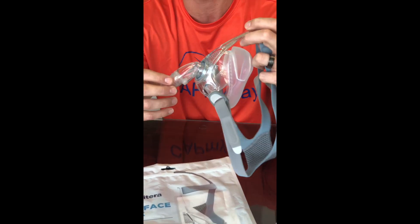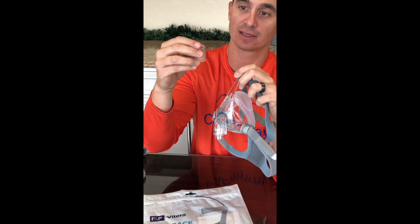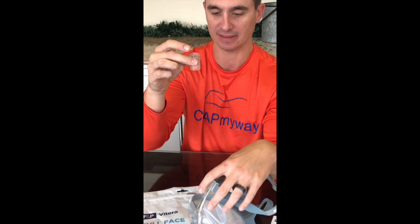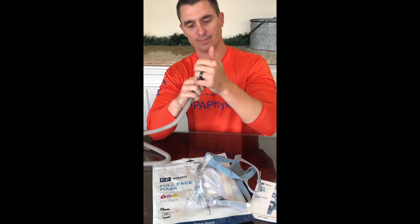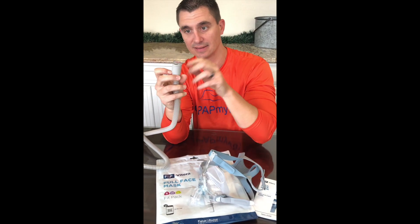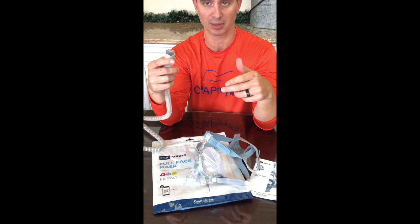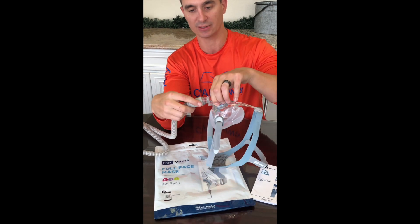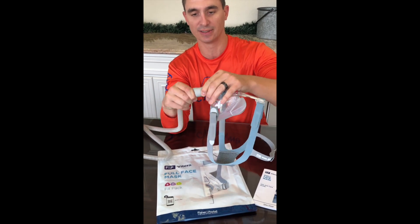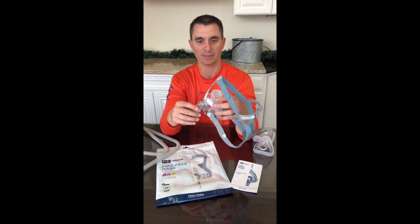It does have a quick connect feature on the front, just like the Simplest did. This is a clear and very small connector piece. I want to point out that if you've got it in the end of your CPAP tube, it is really easy to forget that it's there. So when you try a different mask or you get a replacement mask and you can't connect, it's probably because your old connector is in there. On this mask in particular, it's very easy to lose inside the tube, so keep that in mind.